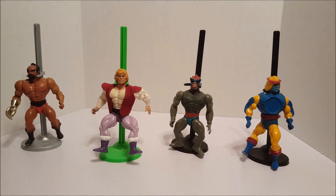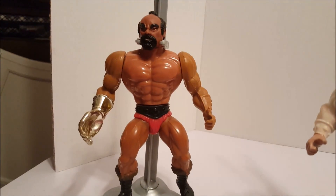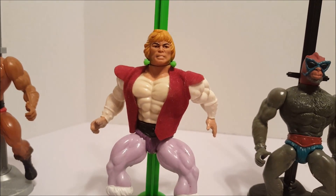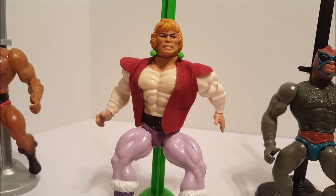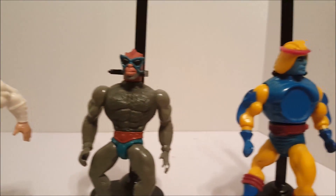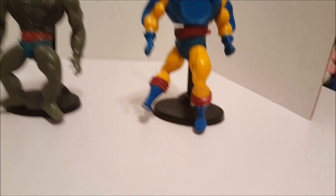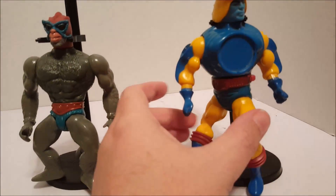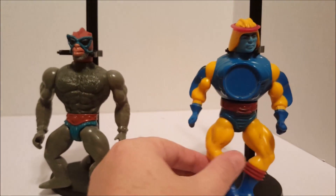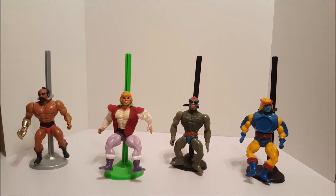Here are the last ones of my collection. Right here we have Jitsu with the golden glove. Prince Adam, who we all know as He-Man, obviously. Then we have Stratos. And we have Cyclone — he's missing his little sticker on his belly. I thought he was backwards, but no, he's not. And that's my collection, YouTube. Thanks for watching. Bye.